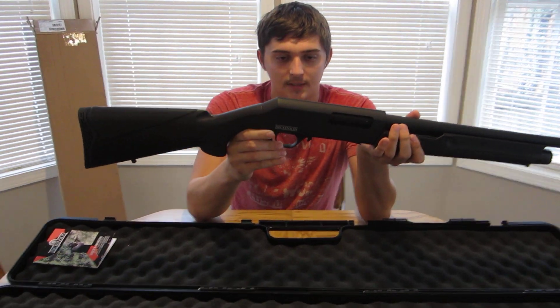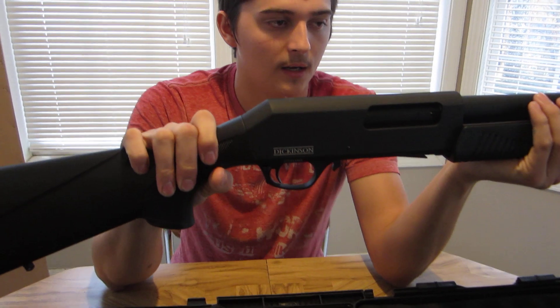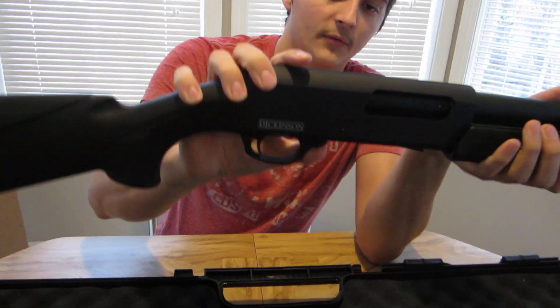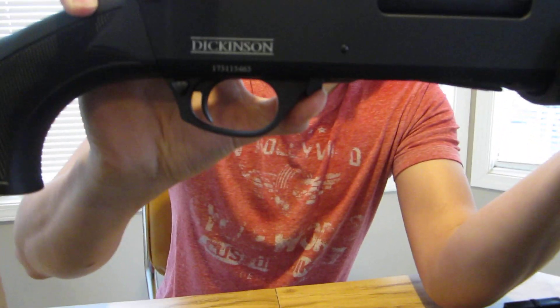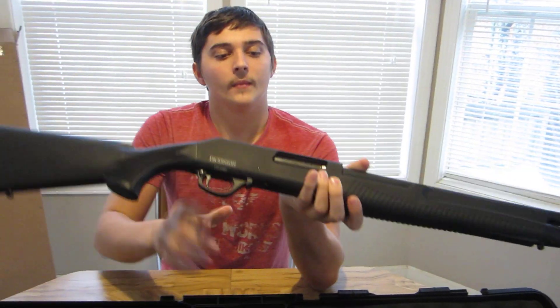You got the fire safety selector right here. And then obviously if it's already cocked and the hammer pin is back, you have to press this button right here to release it. It's actually pretty smooth — I did look at a few of them before I got this one.